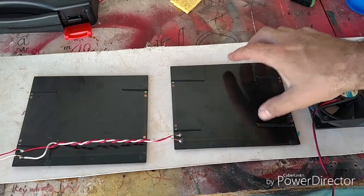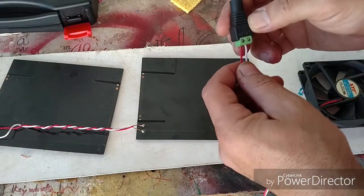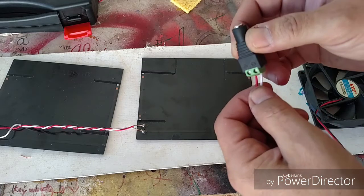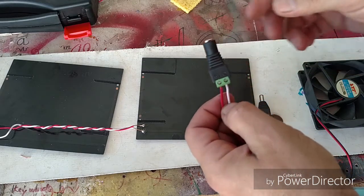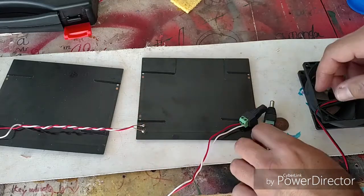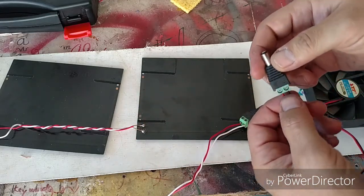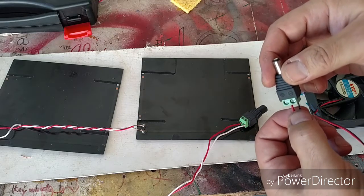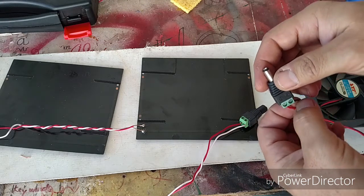Let's wire it all together. I've wired the female barrel connector to the solar panels — clearly marked red for positive, white for negative. I've also wired the fan to the male barrel connector, which is also clearly marked red for positive, black for negative. Now the only thing left to do is to test it.